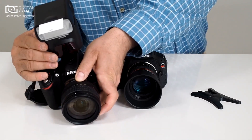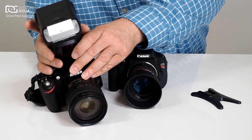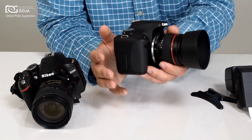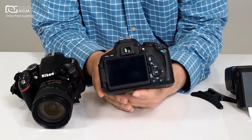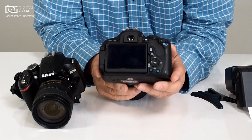Now we're going to take a look and try doing it with the Canon — it's similar but different. Canon's version, and this happens to be a Rebel series T3i, but the menu is the same on most of their APS-C sensor cameras.